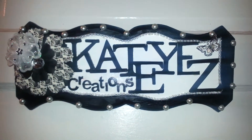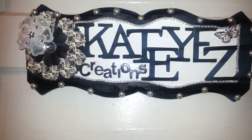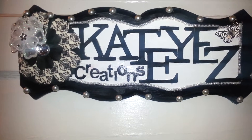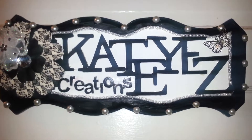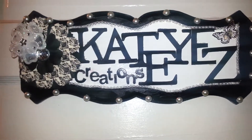Hi you guys, it's me Andrea again. I'm actually going to do another video and this is on the piece in front of me. It's an altered sign that I did last night. I'm so happy — I think it came out really cute.